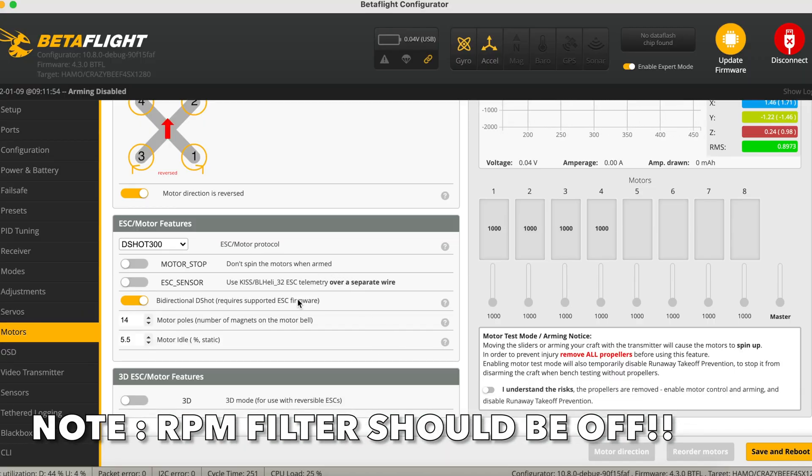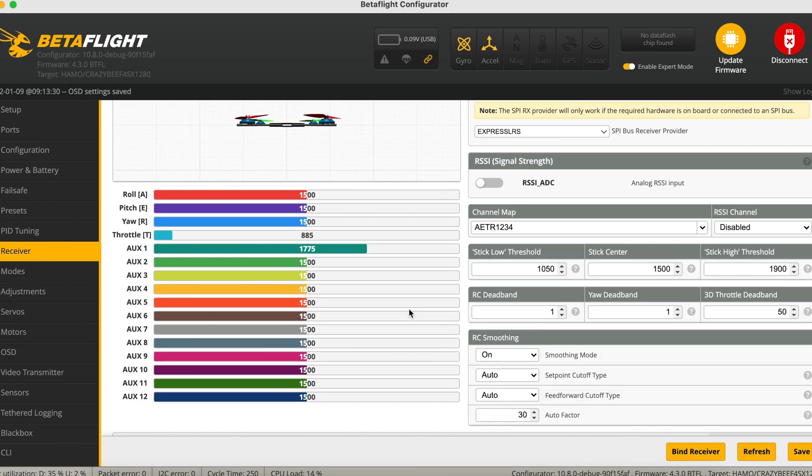Do note that the RPM filtering for the Crux 3 1S should be turned off — I had this turned on by accident. Now we're going to bind the receiver, and this is done through the receiver tab.